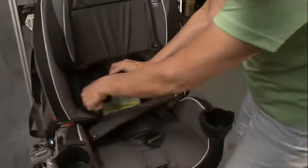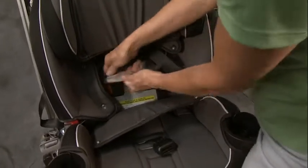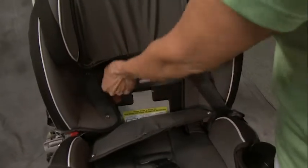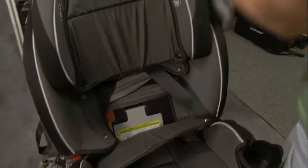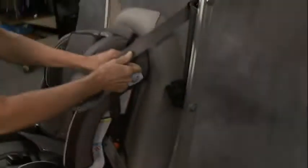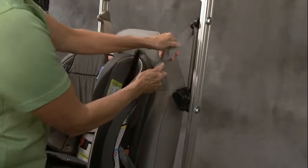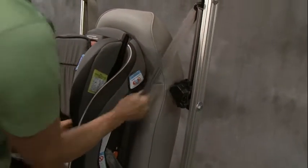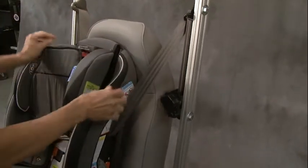Now make sure there's no twists in the belt — in any part of the belt, the lap belt or the shoulder belt. Grab that shoulder belt portion and pull snugly on it to get any looseness out. Holding that belt where it is, pull your shoulder belt retractor all the way out from the wall. As it retracts, you can hear the locking mechanism. So now this is a locked shoulder belt. Make sure there's no slack in that belt — you can feed it up into that retractor a little bit until everything is snug.